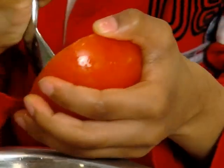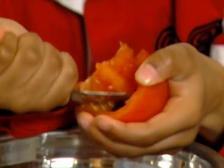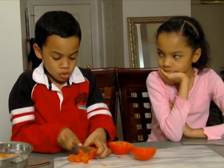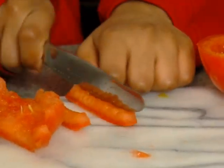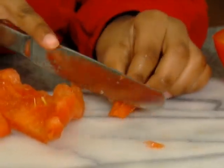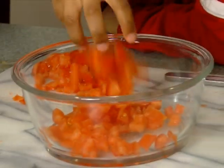Next, cut the tomatoes in half and scoop out the seeds. Then cut the tomatoes into strips. And cut the strips into small cubes. Place them in a bowl.